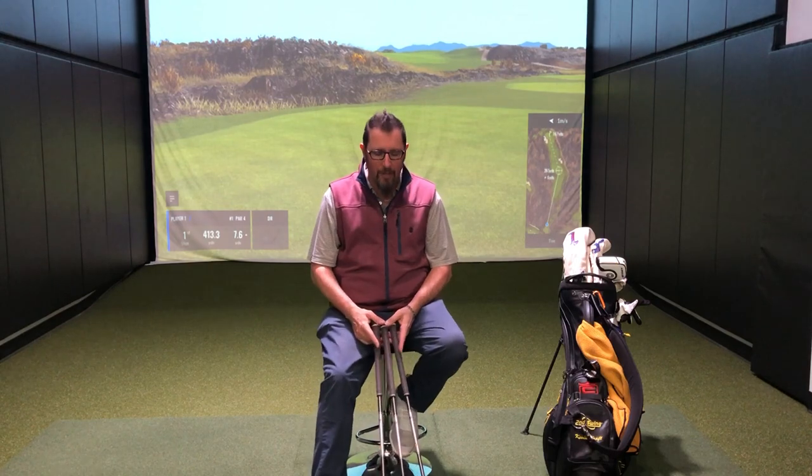Subsequently, I am an absolute wedge hound and I end up wanting every wedge that's out there. This year I'm in TaylorMade wedges — I tend to switch companies every single year. Last year was Vokeys, the year before that was Ping, so this year TaylorMade's got it.